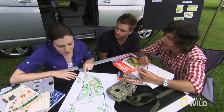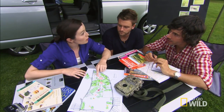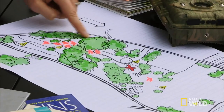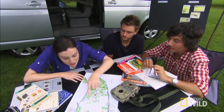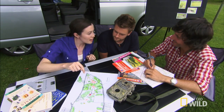Here we have our map of a golf club. All of the damage is concentrated down on this end, specifically off of the 16th fairway. What I'm noticing is that there's this corridor of woodland — whatever's traveling through here is coming along through this wooded area, coming out, digging up the soil, and then dodging back in.